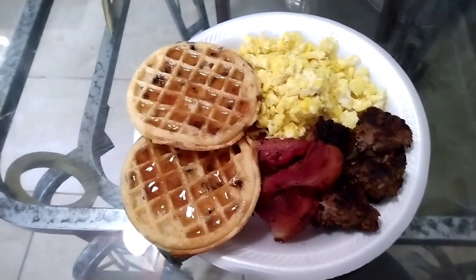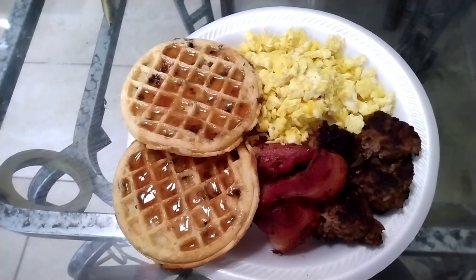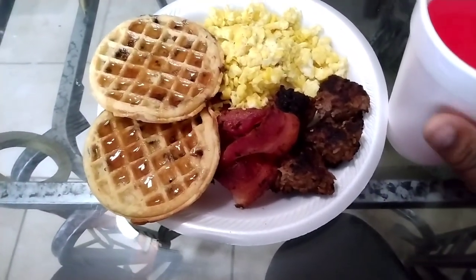So your girl was hungry this morning. I just made some breakfast off camera — we're having chocolate chip waffles, scrambled eggs, bacon, and sausage. I'm going to go ahead and eat this and then we're going to work in the front yard.